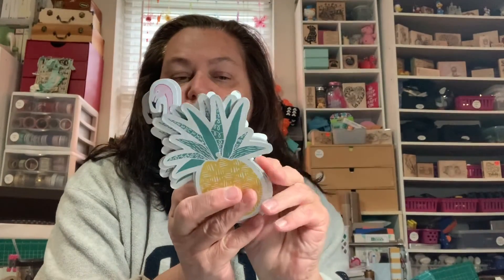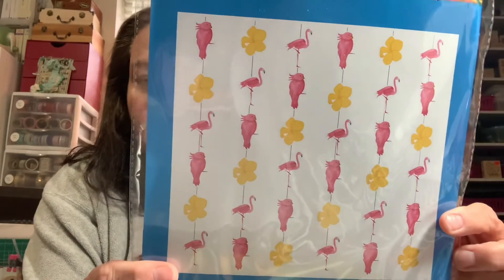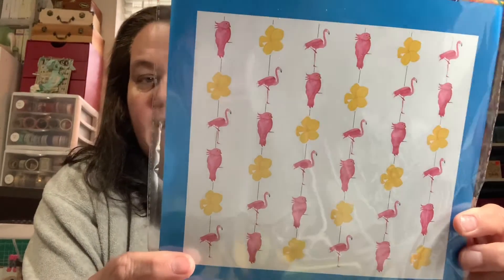For a dollar you've got enough to make 36 cards, or you could turn these into journaling spots and tuck them into a mini album - there's just a lot of different things you could do with these. Then this second pack comes with a flamingo, a yellow hibiscus flower, and a pink cockatiel - or some kind of bird, it's cute no matter what. This flamingo is a little bit different from the other one.